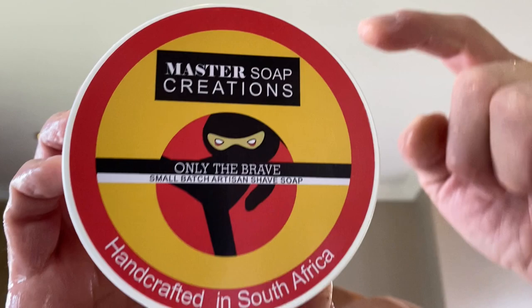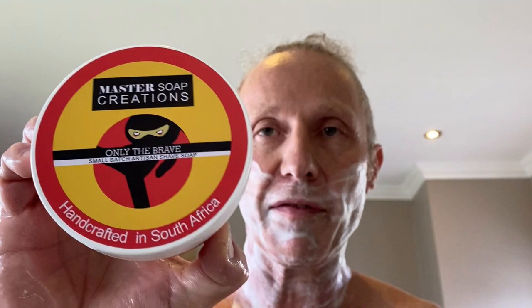Master Soap Creations is fantastic - it's not that big a secret anymore. I think a lot of people have come to realize the quality of it and they're starting to do exceptionally well internationally as well. Well done, Fernando. So you've cleaned your brush and your equipment, and you've still got soap on your face.